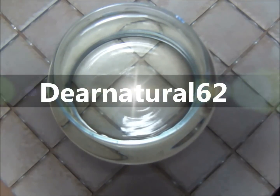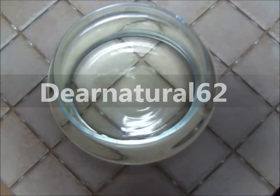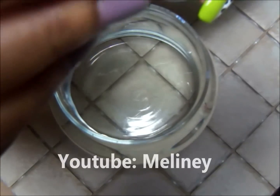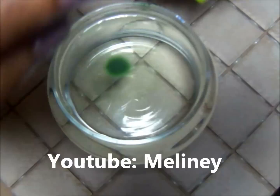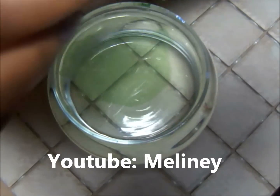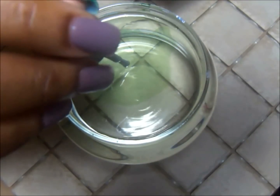Hey guys, it's Dear Natural 62. It's water marble shoutout time! I've switched things around a bit, but it's a way for me to do even more shoutouts in one video. So I hope you enjoy this. Tell me if you love the new format. Now I'm going to put everyone's name down that wanted to see a water marble shoutout — it's a way for me to get more shoutouts, so definitely keep them coming.